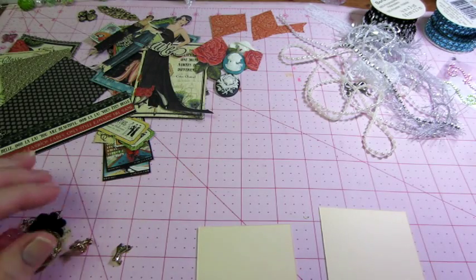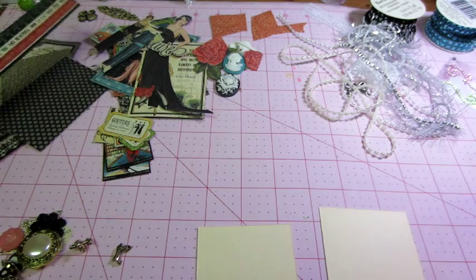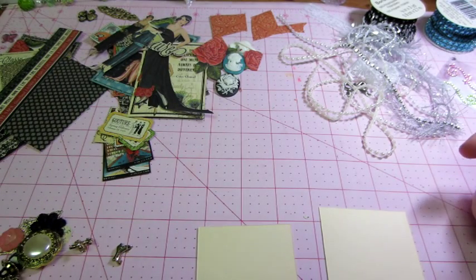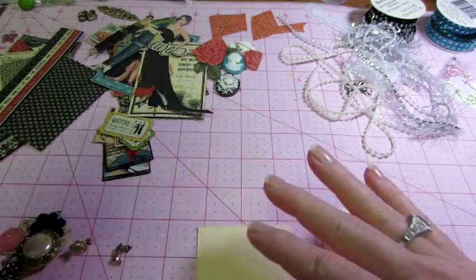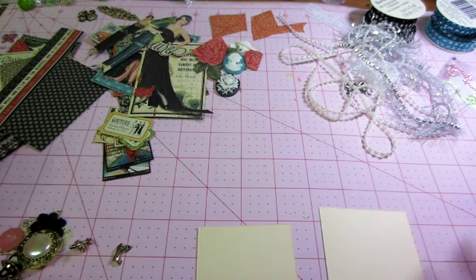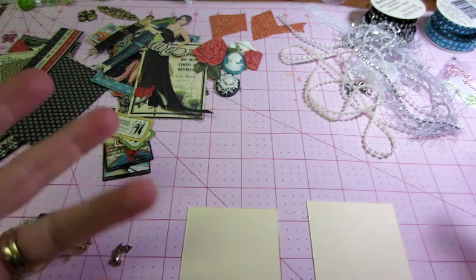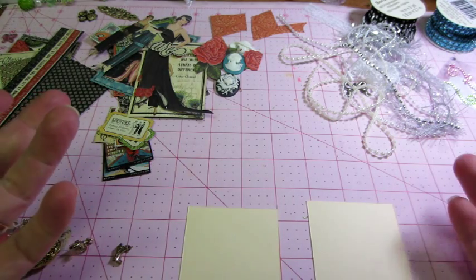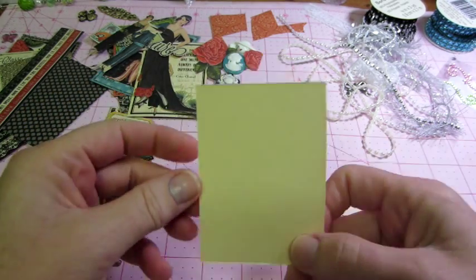Hello, it's Sarah, and I'm going to attempt a little tutorial-style walkthrough of how I do my ATCs in the collage style, I call it. I don't know if that's officially right, but you're kind of piling things on top of each other to create your card. It's almost like when you're embellishing this card, like you would a greeting card.